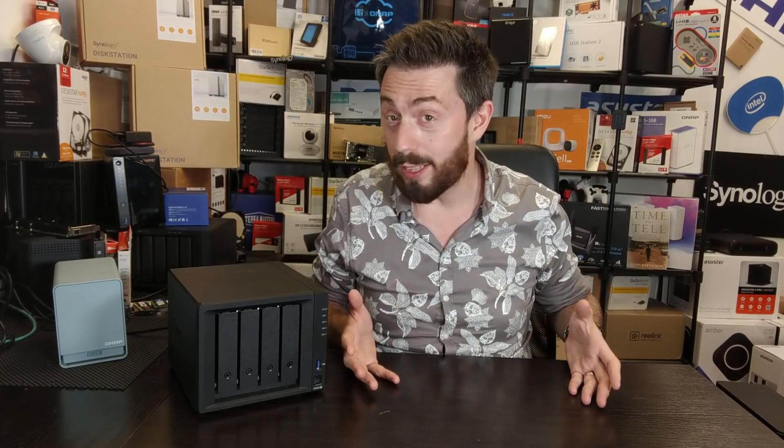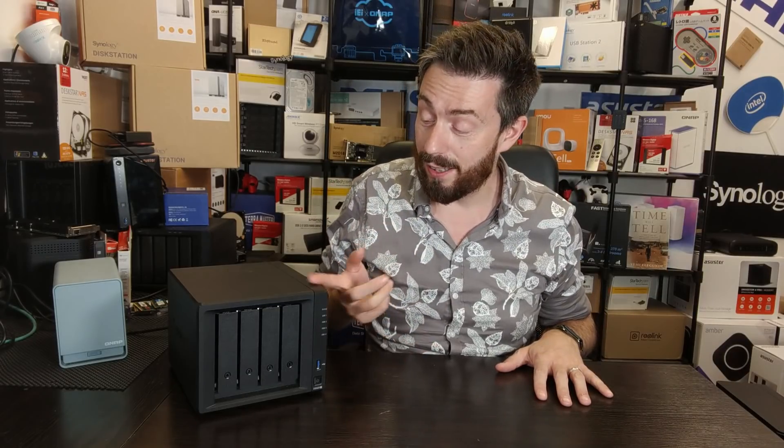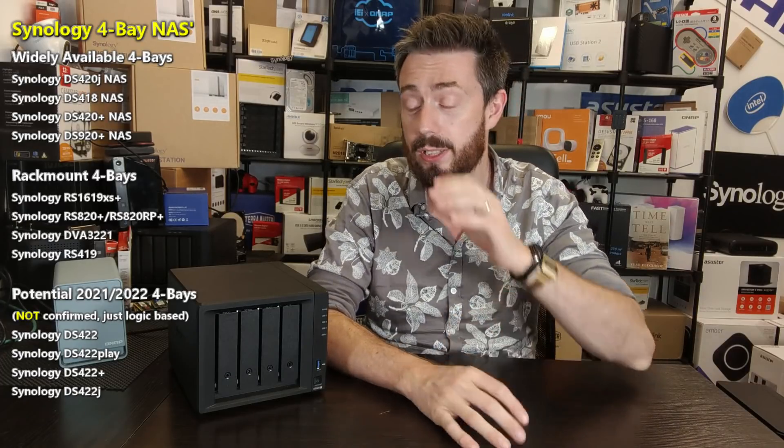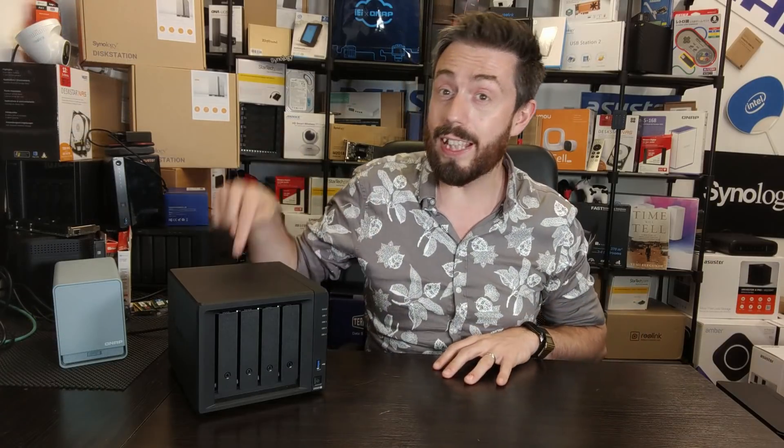Before we go any further, let's be honest: if you are looking at buying a four-bay NAS from Synology, although they have several options — technically five — let's be completely straight: this is the best one. This is the Synology DS920+. Although it's about a year old at the time of recording, it is still the best four-bay out there. This video is not entitled 'the best Synology four-bay NAS' — that would just be this one. This is about going through all of the four-bays, comparing their pros and cons, and helping you decide which is best for your data and your budget.